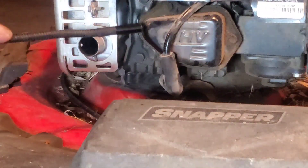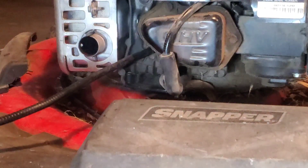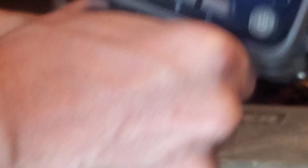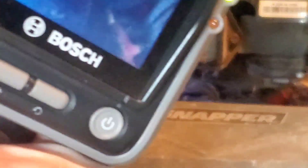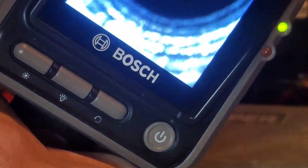So now what we're going to do is go ahead and insert the boroscope into the spark plug hole. We're going to turn it on and turn the light to its full brightness. Right there you can even see the threads on the spark plug hole. And now we are inside the cylinder.